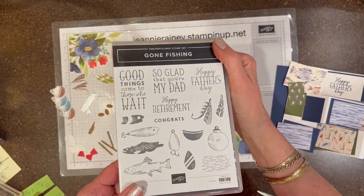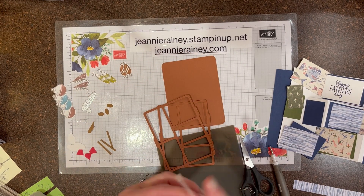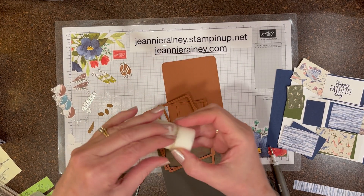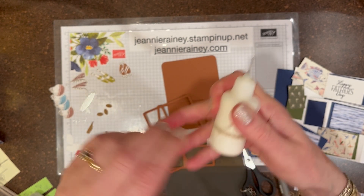Look at all the choices of dies and stamps that we have with this bundle. Now I'm going to glue two layers together just to give some thickness. Catch this tip.